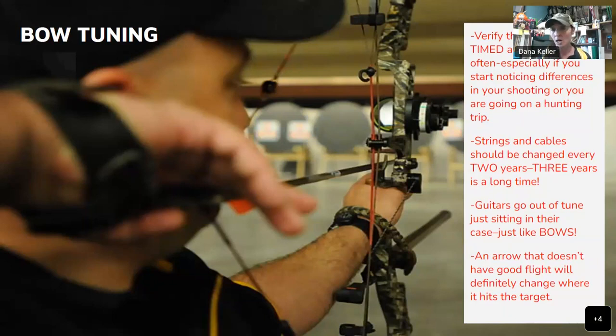Bring your bow into a bow shop and have it timed and tuned, especially before a hunt. An arrow with poor flight will definitely change where it hits. Change your strings and cables at the same time — don't just change one, it's like changing your oil without changing the oil filter. I've seen bows so out of whack that the arrow flight was terrible. Always go to a reputable shop and have that bow looked at before a deer hunt, turkey hunt, or any kind of hunt.